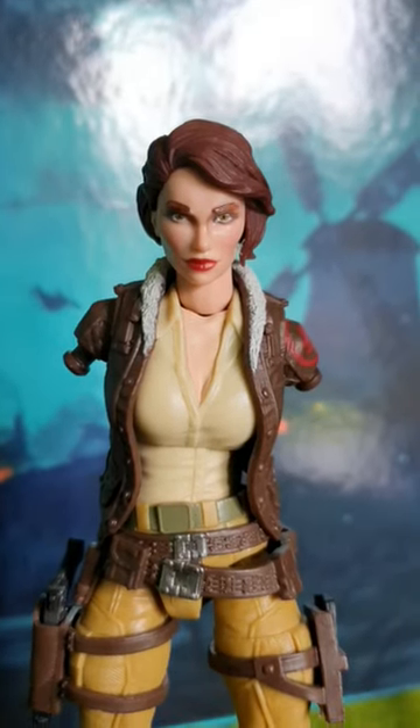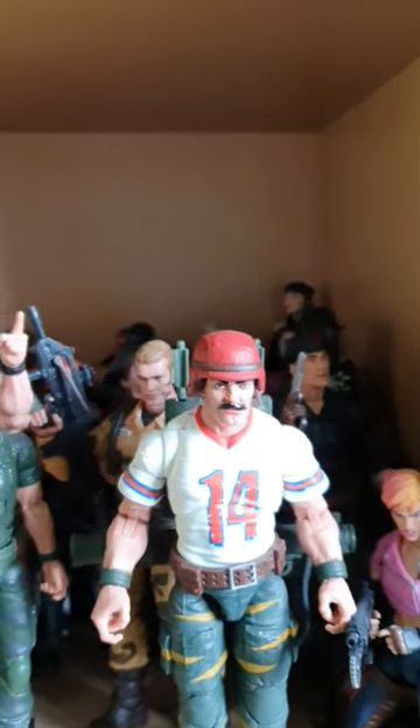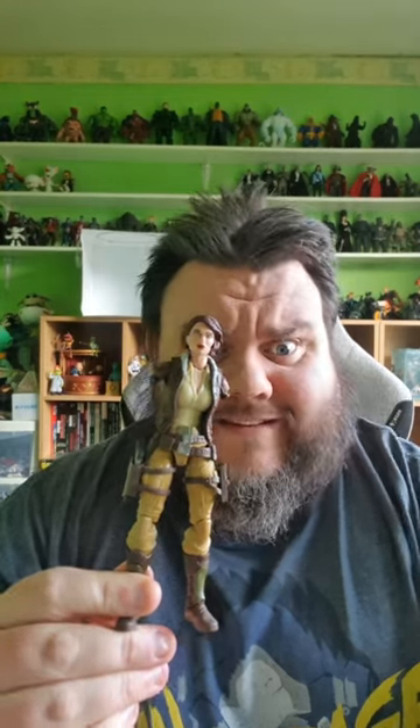Help! My Covergirl has no arms! Covergirl was the one figure I was really looking forward to this year. Over the last year or so, I have become a huge fan of the G.I. Joe series, and I was really anticipating receiving Covergirl — until this happened.